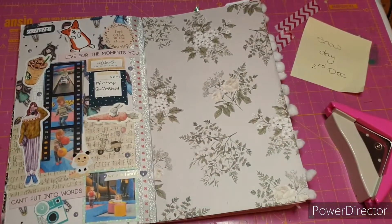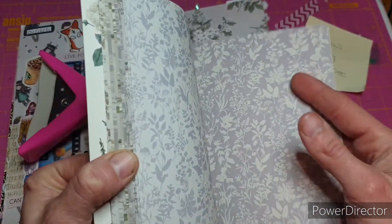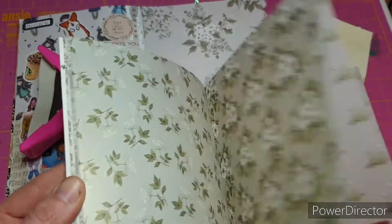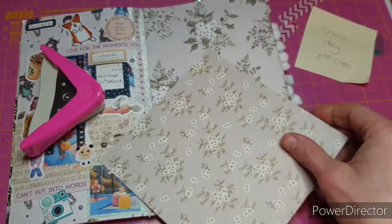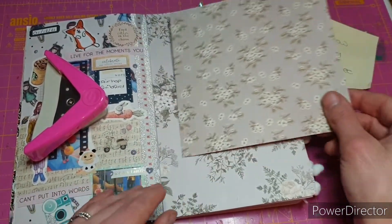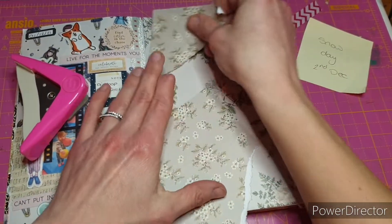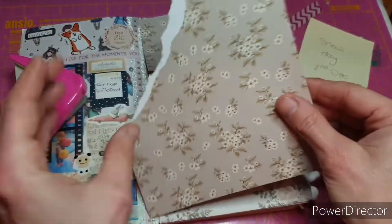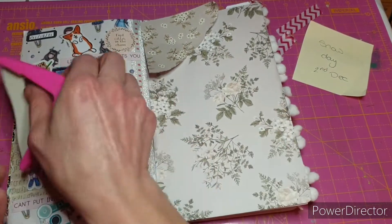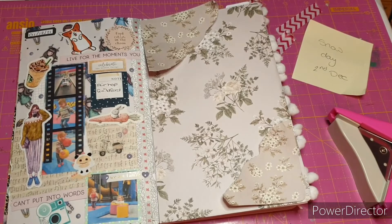That's all adhered down, and now I just want to try and put a bit of interest in the corners. I'm going to go with the six by six pad this time and grab one of my other favorites. I think we're going to do some paper ripping — just ripping a couple of the corners. I'll round that one off though, because I've rounded the outside edge off. That's really pretty, let's get those ones stuck down.